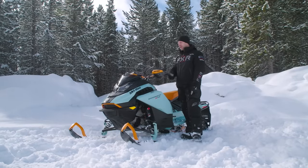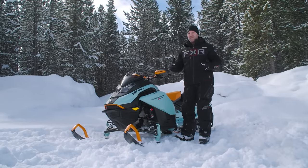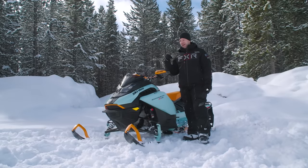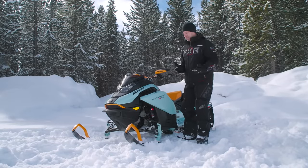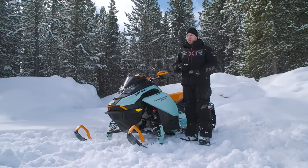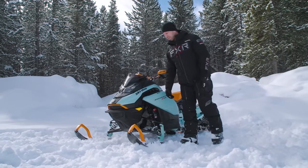Up front there's a nice big cavernous glove box — around four liters of total storage. It's not huge, but they've got LinQ out back where you can put an enormous amount of gear. They've got everything you can imagine for LinQ — whether it be a fuel canister, storage bag, or even a two-up seat that clicks in back there so you can take the family out.